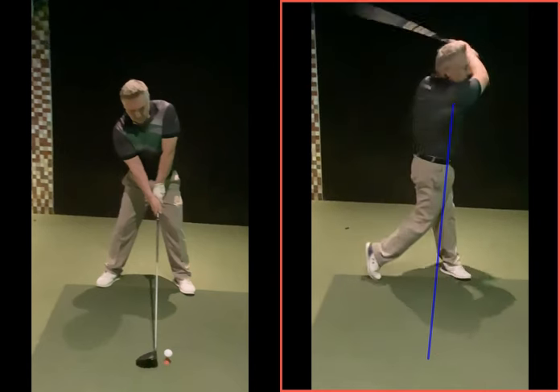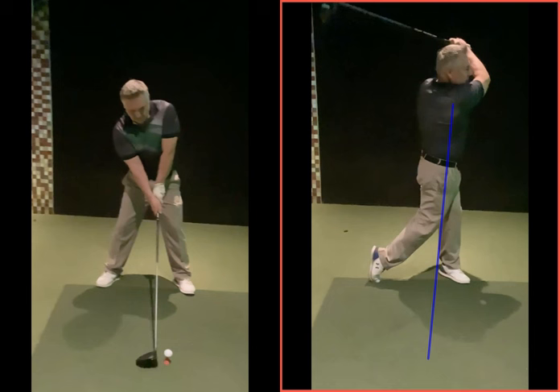From there, make your normal swing. Because the club is a lot stronger there, Nigel, we can swing and rotate through, get into that better finish position up on your left side, hitting the ball a little bit further and a little bit straighter. I hope that makes sense, buddy. Any questions, obviously give me a shout and I'll catch up again soon. Cheers, mate.